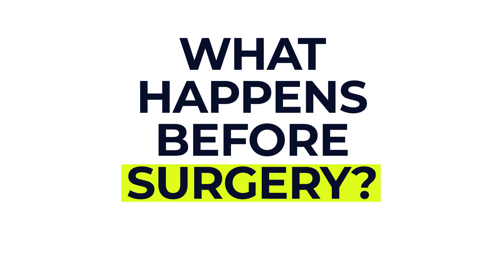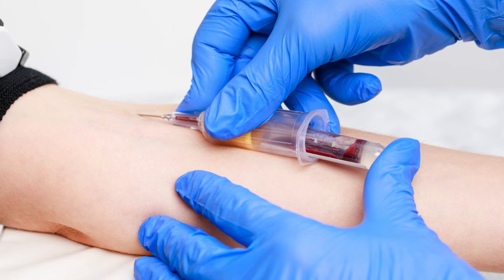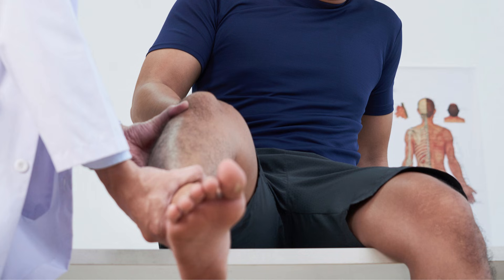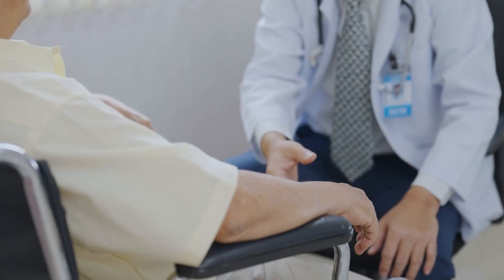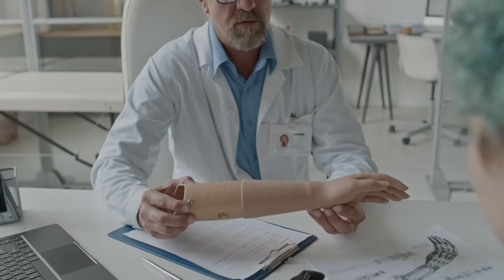So what happens before surgery? If the amputation is planned rather than an emergency, there is usually time for a full assessment first. This might include checking your general health, especially your heart and lungs, taking some blood tests, looking at your remaining limb since it may need to do more work afterwards, and a chat about how you're coping emotionally to make sure you've got the support you need. You're also likely to meet your physiotherapist and prosthetist — a specialist in artificial limbs — who will help plan your recovery and talk you through your options.